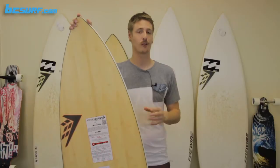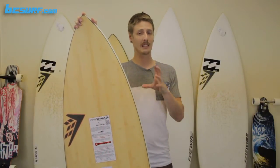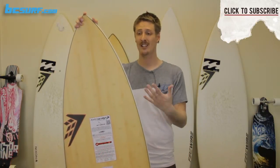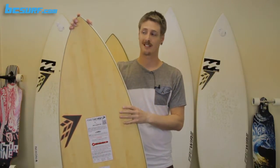This board is kind of an updated version of the Dominator, so it tweaks out some new performance characteristics that really amped this board up. The Dominator is one of my personal favorites, especially in the conditions that we have. I love the blend of paddling power, wave catching ability, and performance — and this one just amps that up to the next level.